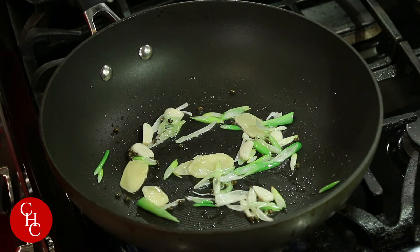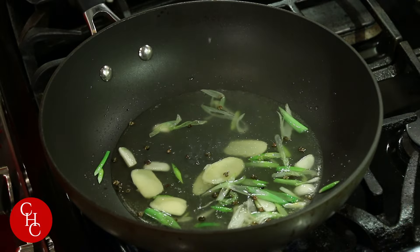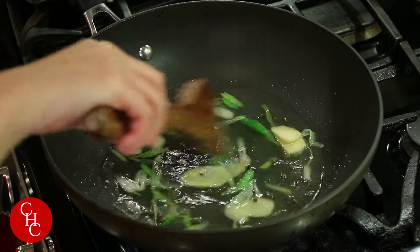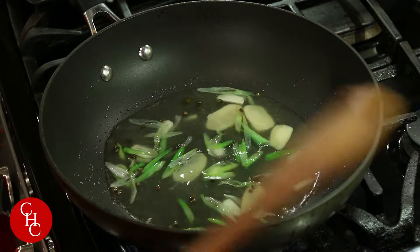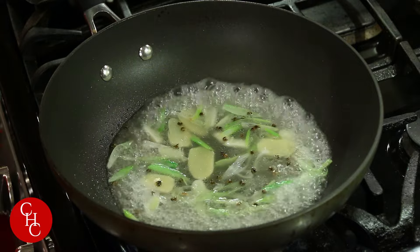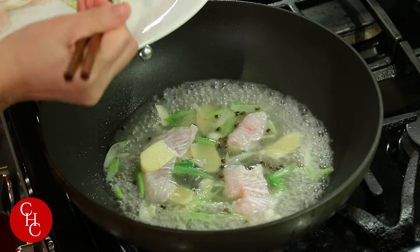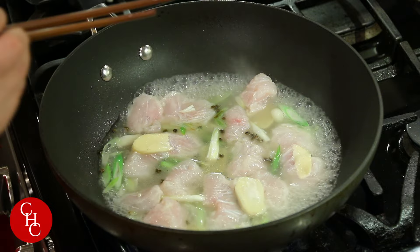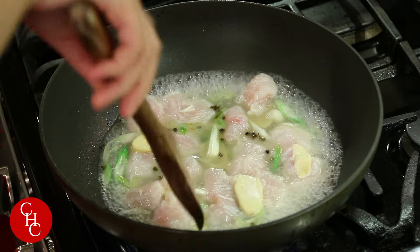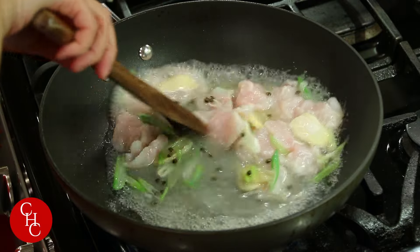Then we add chicken stock — it's about just over half a cup. If you don't have chicken stock, you can use water. Bring this to a boil. Now it's boiling — we add the fish, piece by piece. We'll let this cook about three minutes.